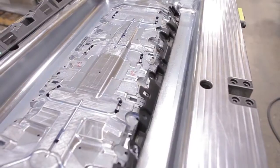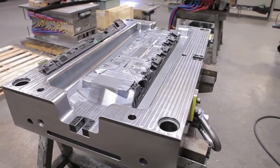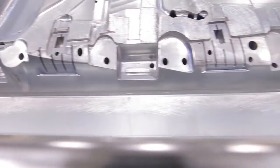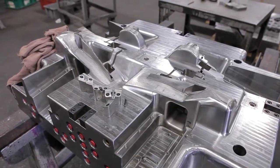We're a Makino user. We build plastic injection molds and also compression molds for primarily the automotive industry with some consumer products — visor core to overhead console, floor consoles, door panels, headliners.